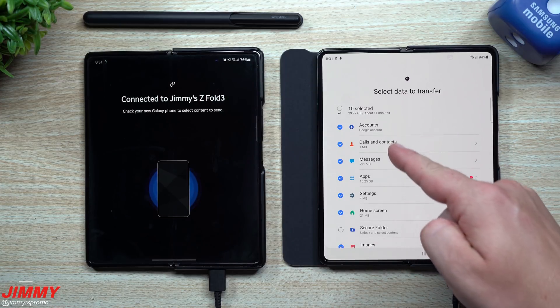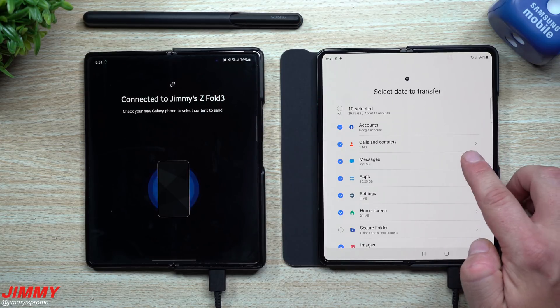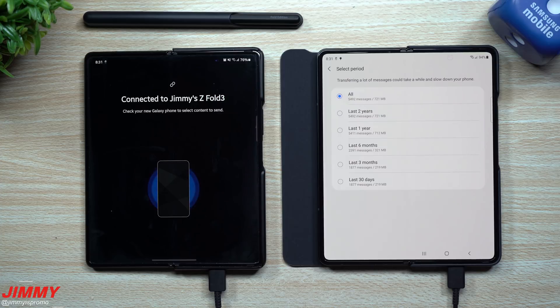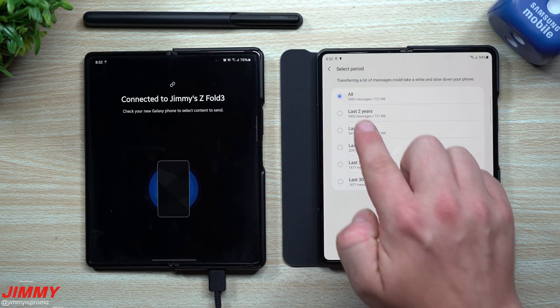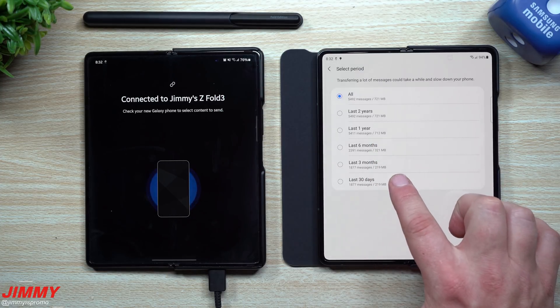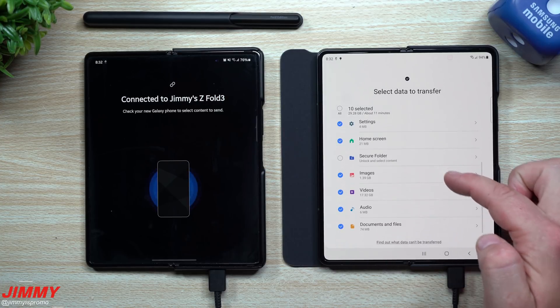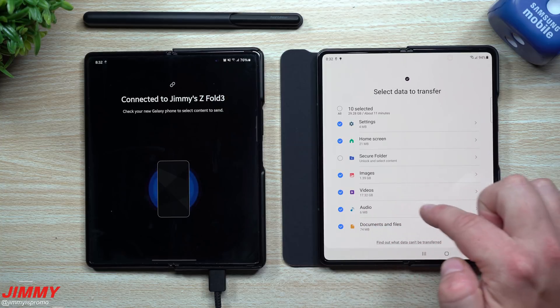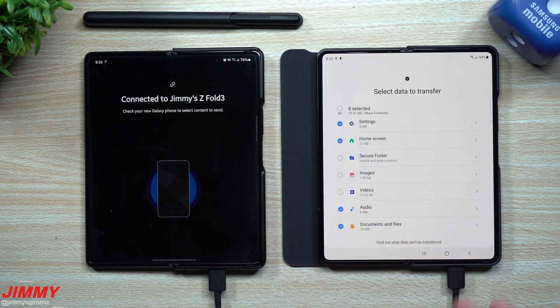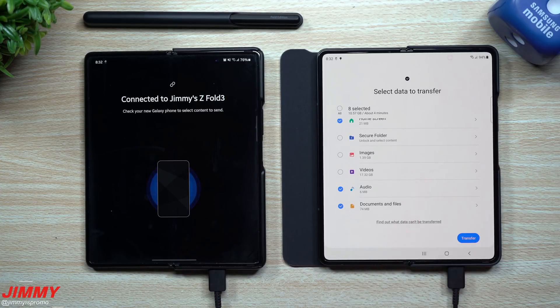Going through here, I do want to transfer all of these — there's a lot of messages inside of there. Anytime that you see this arrow, that just means that you have more options of what you're able to transfer over. You can do it for the last two years, last one year, or if everything important to you is only from the last 30 days, then you can do that — that's the option I will be choosing. Now I don't really have to transfer over my images and videos because I have a Western Digital My Cloud at Home — it's four terabytes of cloud storage that sits in this room, so everything is backed up every single day.